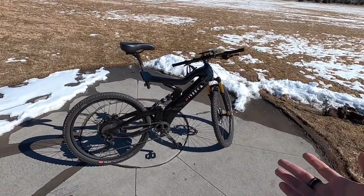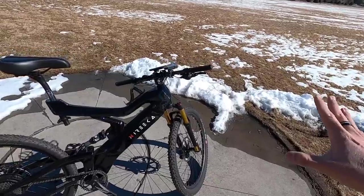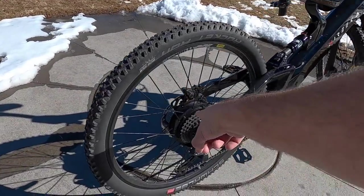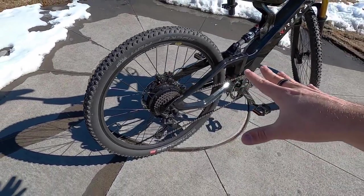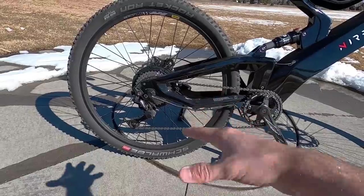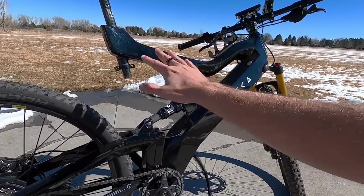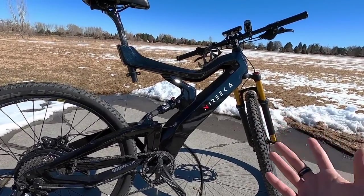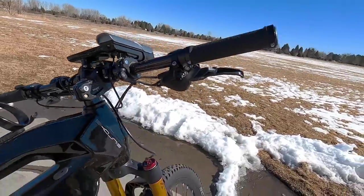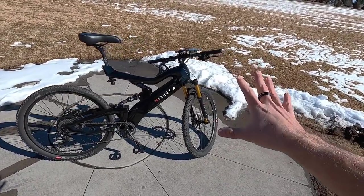This is an upgraded build — Nyreka threw in some upgrades. We've got the magnesium air fork, bumping it up to 120 millimeters of travel. There's an upgraded 500-watt rear hub motor from Bafang instead of the standard 250-watt. We've got an upgraded drivetrain — the Shimano Deore drive system, nine-speed, and it performs really well. We also have the carbon fiber package. This bike has a carbon fiber frame even at the base model, and the carbon fiber package adds the seat post, handlebar, and stem. That helps bring the weight down to 47.1 pounds as you see it here.